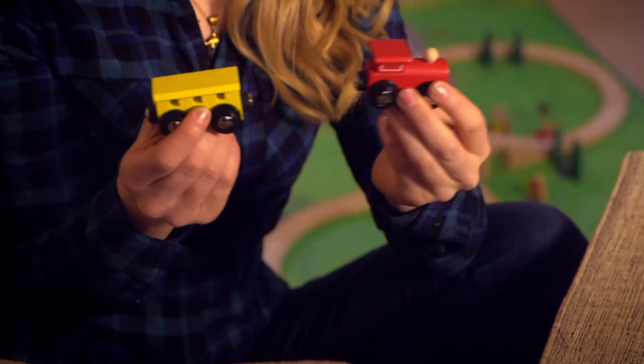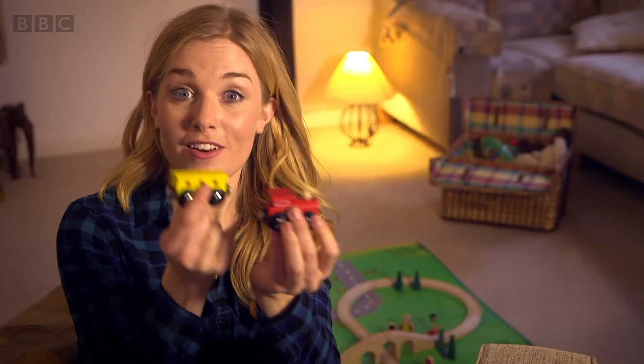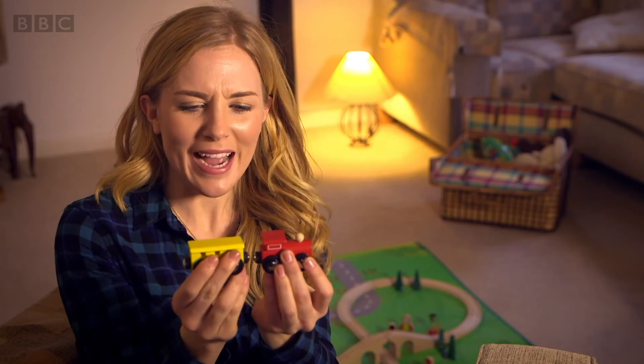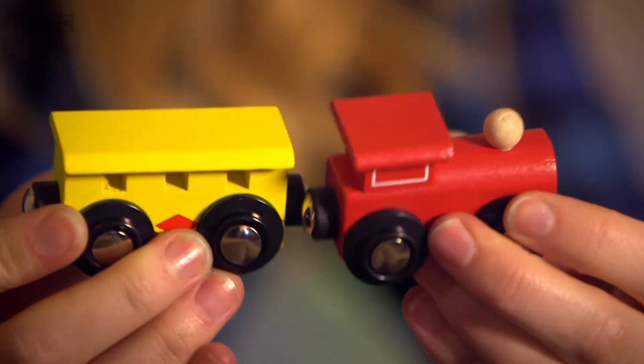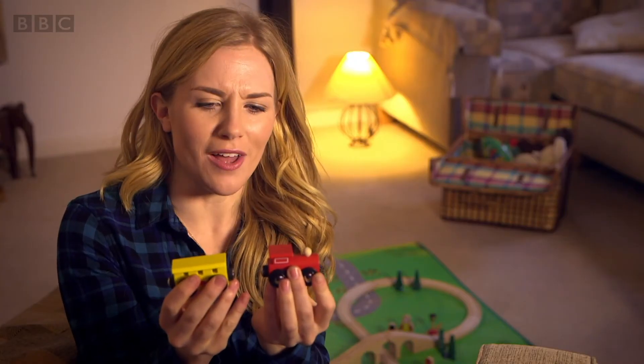Did you hear the snap sound the magnets made? But look what happens if I turn this carriage the other way round and use this magnet instead. No matter how hard I try to push them together, they just don't want to connect. This time it feels like they're pushing away from each other.